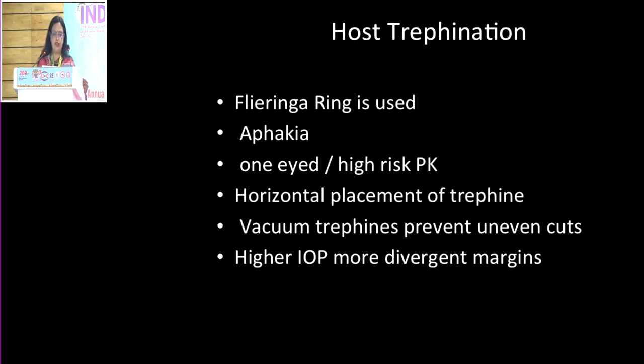Before you do the host trephination, a Flieringa ring is used in most situations, particularly when you're doing a patient with a phakic or a one-eyed patient with high myopia. In these cases, the risk of scleral collapse and the patient having an expulsive hemorrhage is very high, so it's important that you use a Flieringa ring.